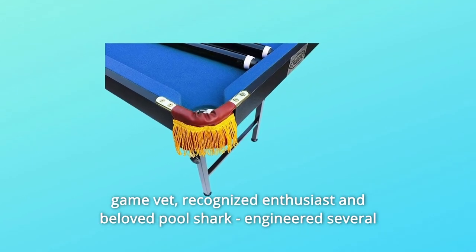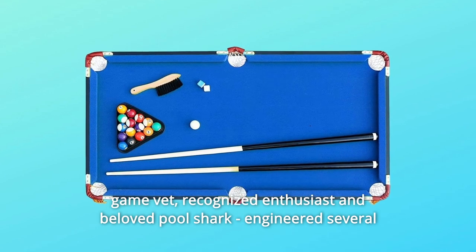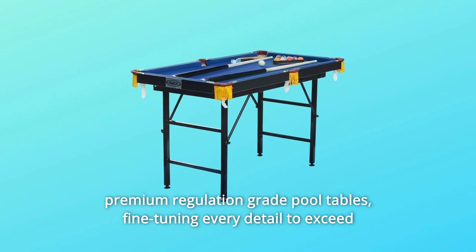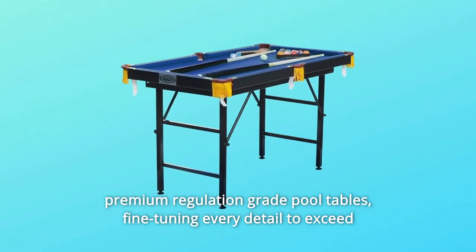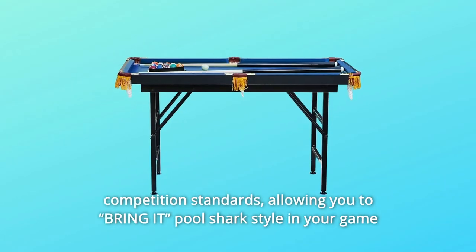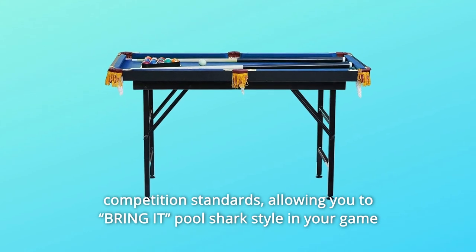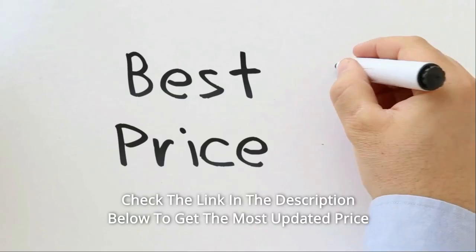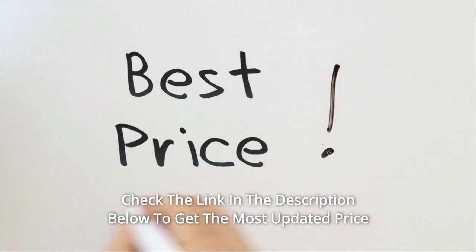After years of research, design, and development, Rack founder — a table game veteran, recognized enthusiast, and beloved pool shark — engineered several premium regulation grade pool tables, fine-tuning every detail to exceed competition standards, allowing you to bring it pool shark style in your game room, wharton, or personal billiards room. Check the link in the description below to get the most updated price in real time.